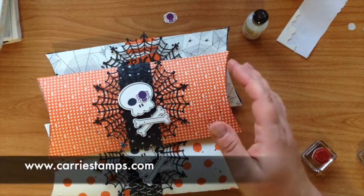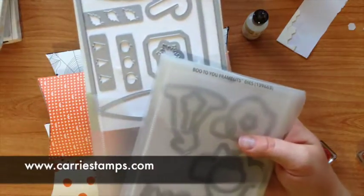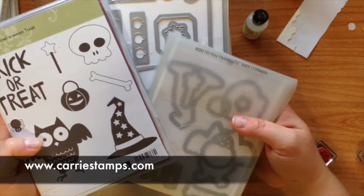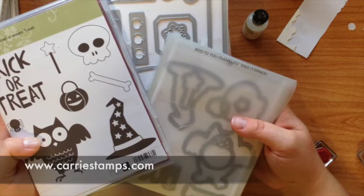You can get the dies I used today — the pillow box dies, the Boo To You dies, as well as the Halloween Treat Set — at my online store. You can find a link in the top right corner of my blog, KeriStamps.com. Thanks for watching!